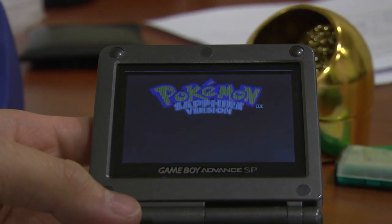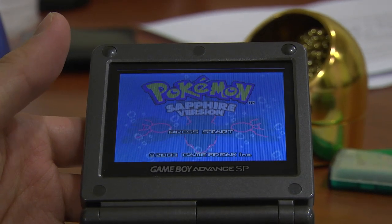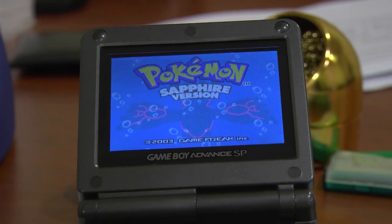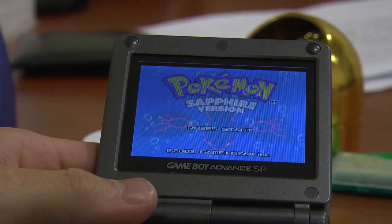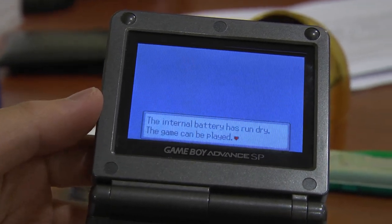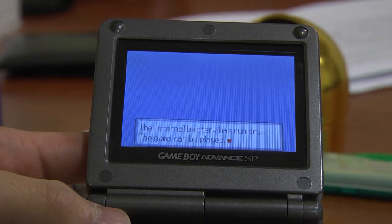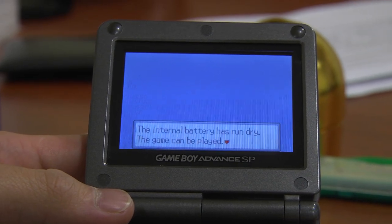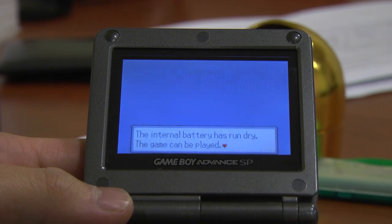Today I decided to pull out my old Game Boy game, Sapphire version, that is actually over 10 years old. The year is 2014, so that'd make it 11 years old. For the game being that old, sometimes people might run into this issue, which I did. This one says the internal battery has run dry. The game can be played, but this means you cannot get daylight savings or any other features that rely on the internal clock of the Game Boy cartridge.